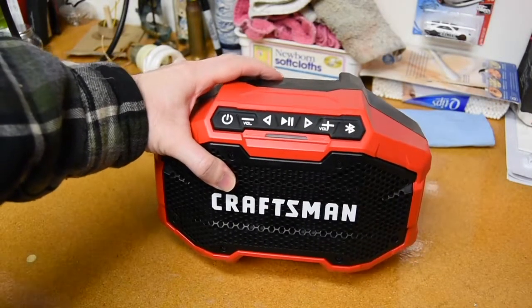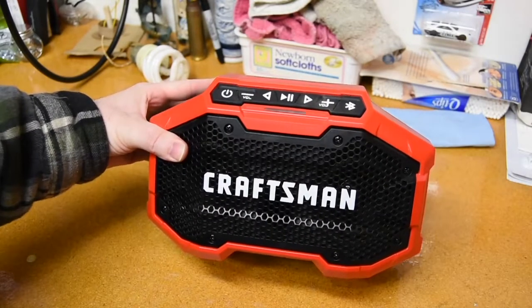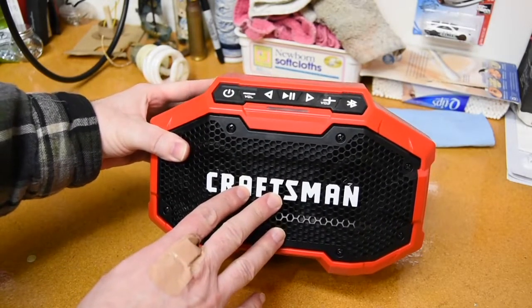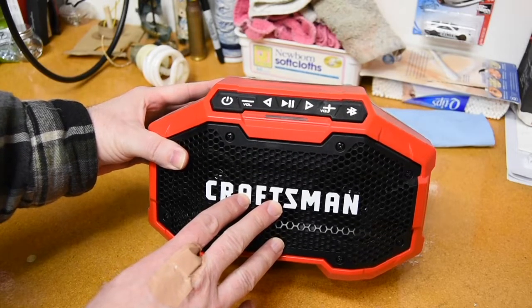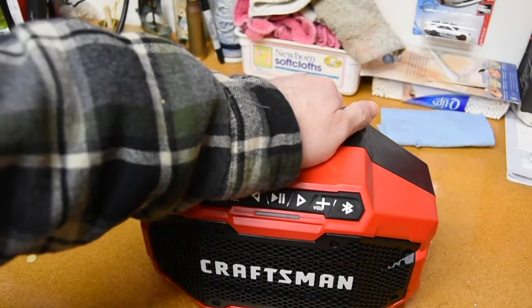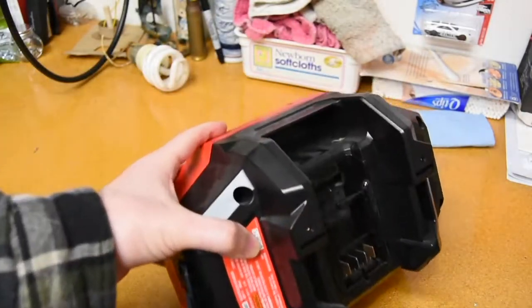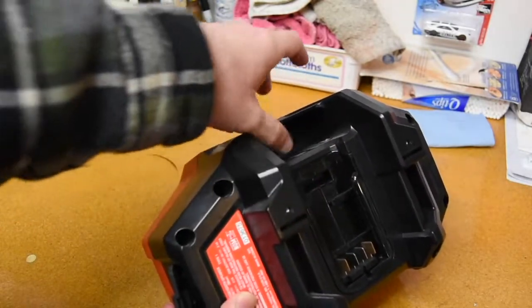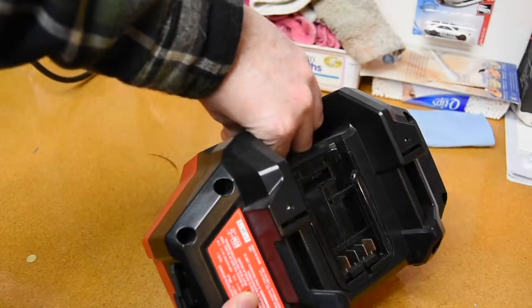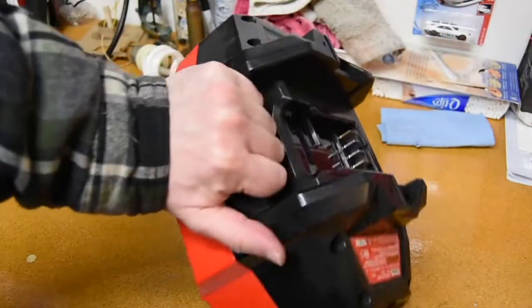Alright guys, so here we are — this is my Bluetooth Craftsman shop speaker. The first feature you'll notice when I take it off the shelf is a built-in handle right here in the back. If you spin this around, you'll see right here is your built-in handle, so it's really easy and convenient to just grab this thing and carry it wherever you want.